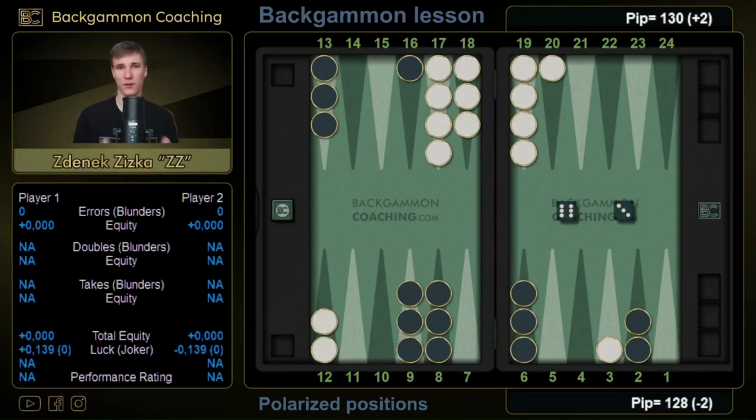Why is it important to connect this with the cube? In general we don't want to make plays where we just overkill ourselves. Just imagine the cube is in the middle — we make the three point and our opponent dances. Well, we can't really maximize our potential because our position is extremely good and all we will get is just one point. On the other hand, if he enters, we will have either a weak cube or no cube at all.